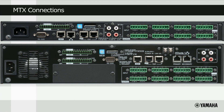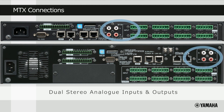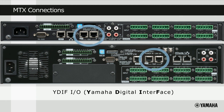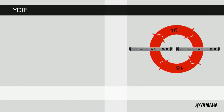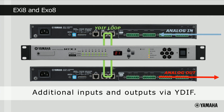Looking at the back panel of the processors, we can see that both have 8 channels of mic line inputs and outputs on the green Euroblock connectors, plus 2 stereo inputs on RCA or phono connectors. There are the YDIF input and output connectors, and on the MTX5D there's the additional card slot for a large selection of optional inputs and outputs, plus the Dante connection ports.